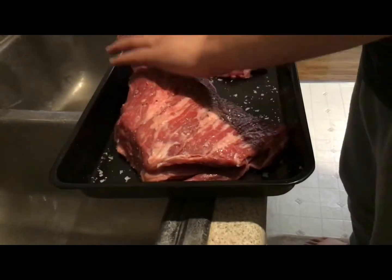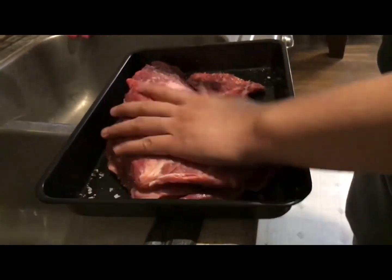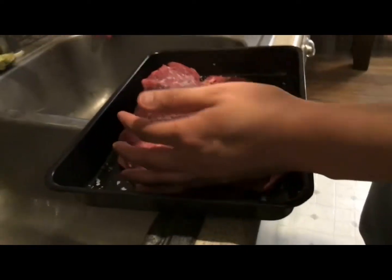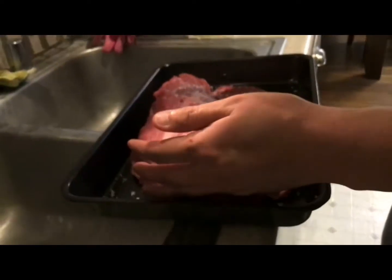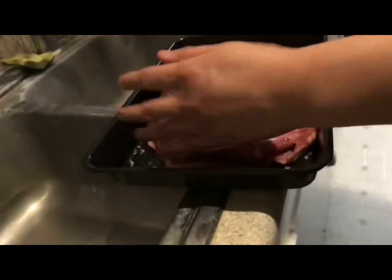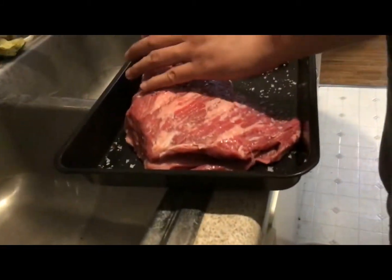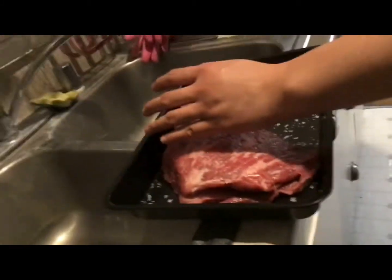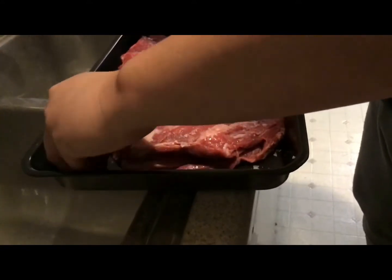And now we are seasoning it with Moldan salt. Moldan salt? And we are going to let this sit overnight so it absorbs all the salt, and tomorrow we grill it. But what are all the white spots now? All the white spots are the fat. These white spots right now? These are the Moldan salt.